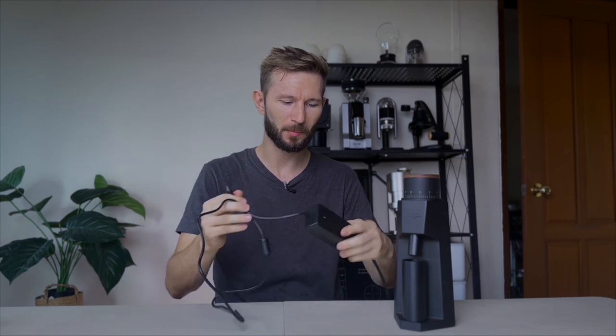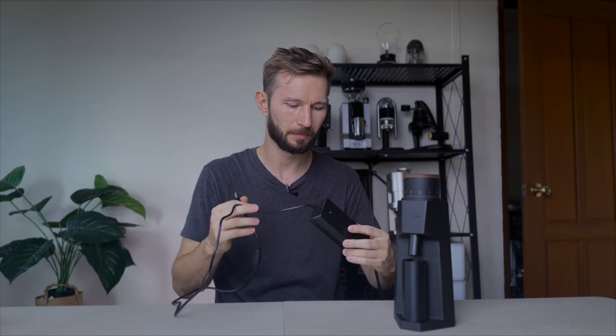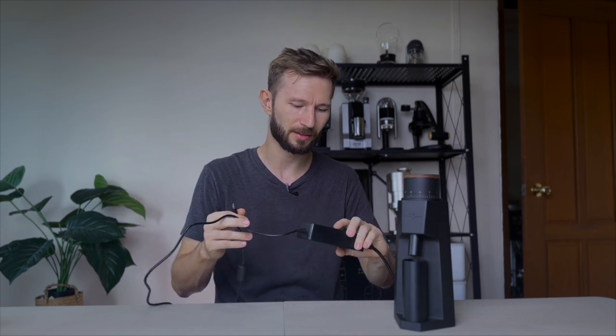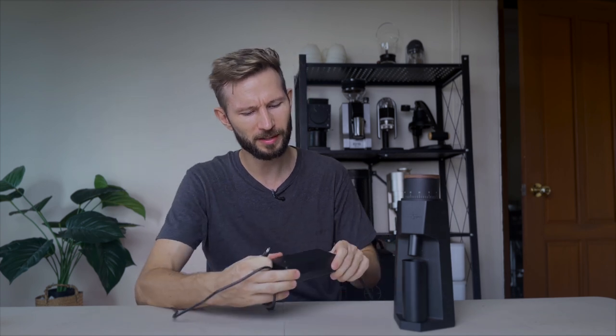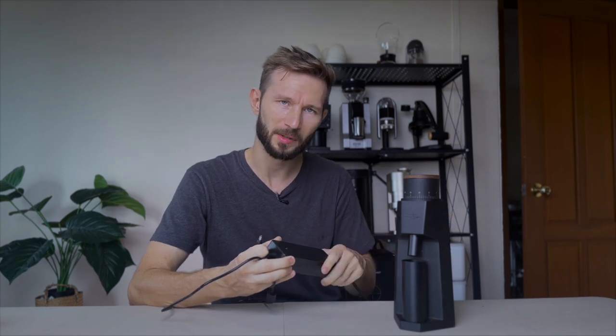Now let's talk about the downsides. The first one is quite obvious: you have this external power supply that needs to be plugged in. This isn't that much different from some other grinders of the same type on the market. Personally I'm not a huge fan of this solution — it does make the grinder a lot smaller, but if you have your coffee station on a regular kitchen counter then you need to find somewhere to hide it.